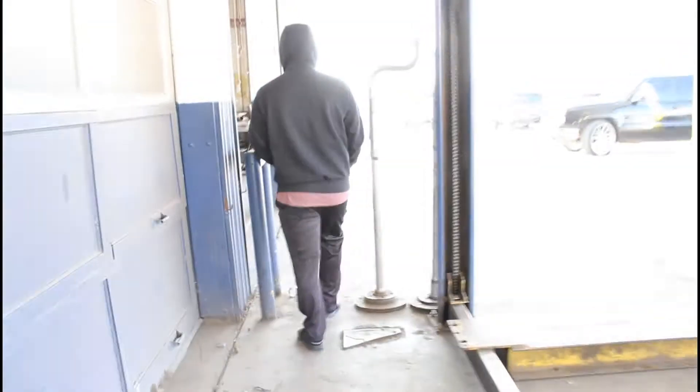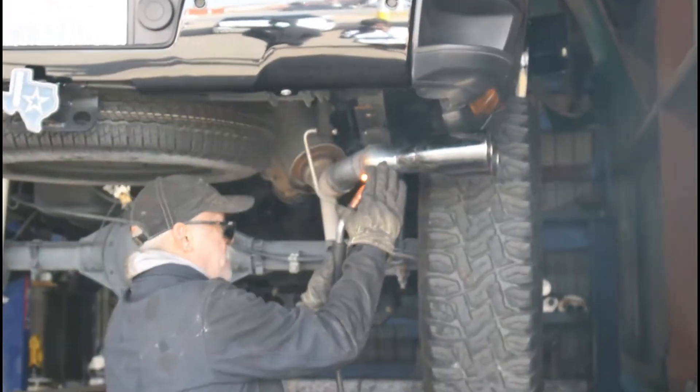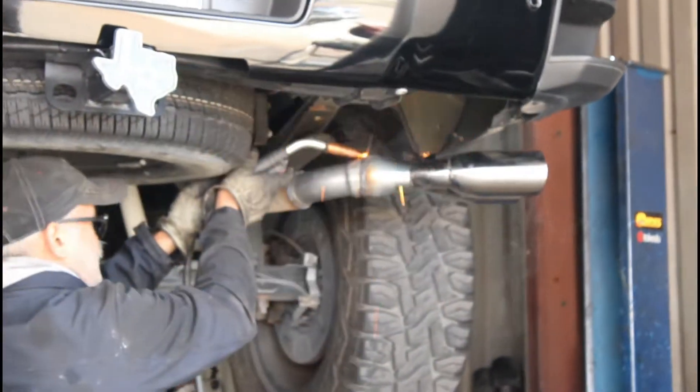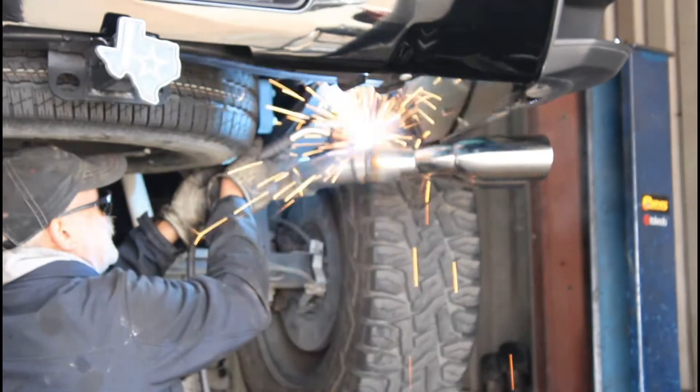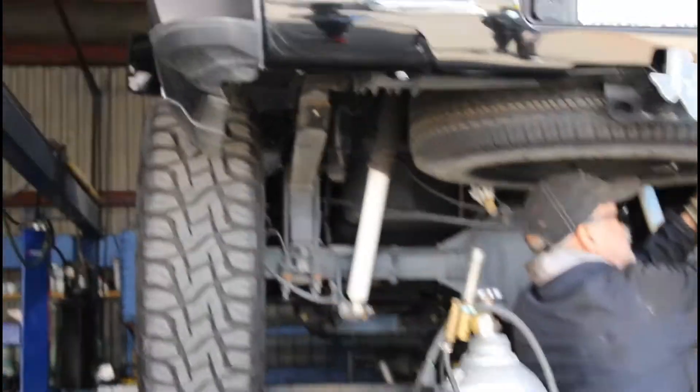Alex decided to add two chrome tips to the rear just to give it a better look. At that point it sounded a lot better than factory. The mechanic said he's always worked on trucks from that generation with the same engine, and it's just that GM truck — the way they have the exhaust and engine set up, even with the V8, it's just not going to be as loud as you expect.